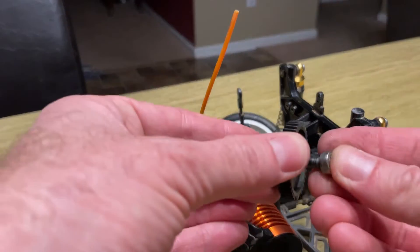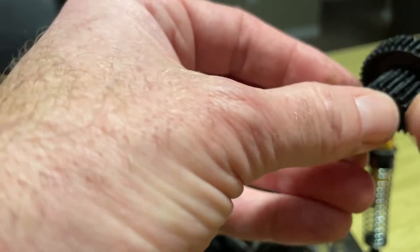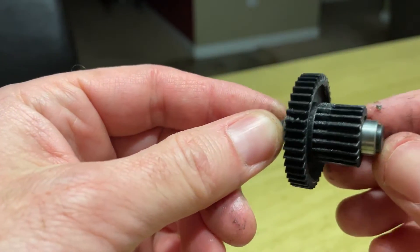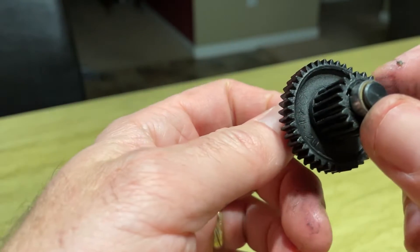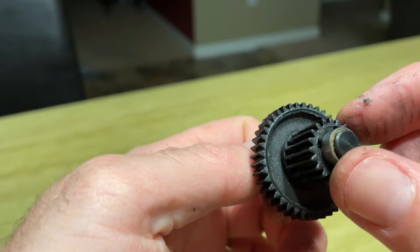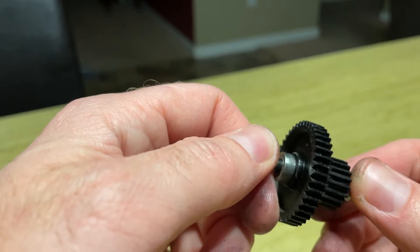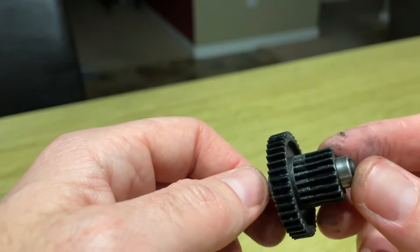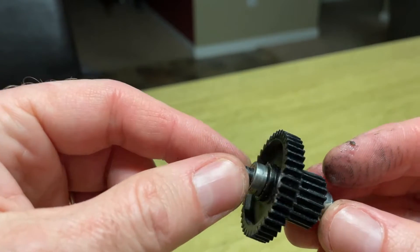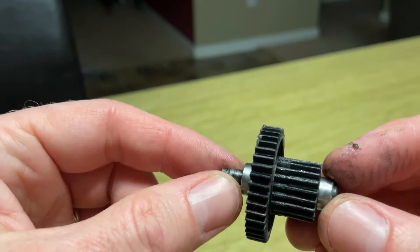I'll go ahead and clean all this up before I reassemble the gearbox. When I look really close at this gear, I do see some wear on it — probably really hard to see in the video, but there is some wear. I don't know if that's necessarily from the brushless setup; that may have always been like that, or at least since I was a kid and used to run this car all the time.